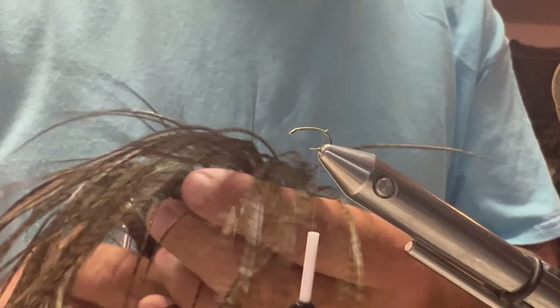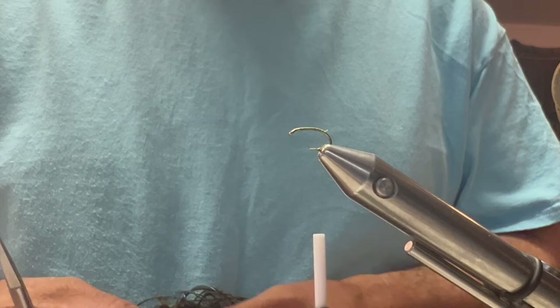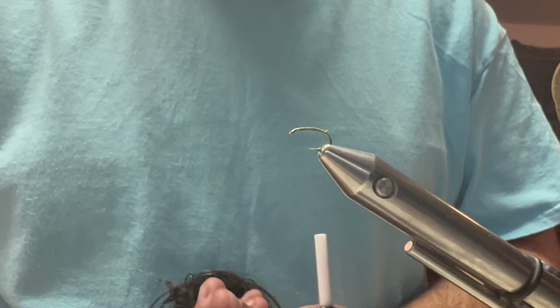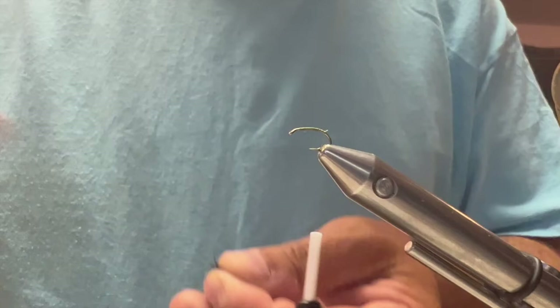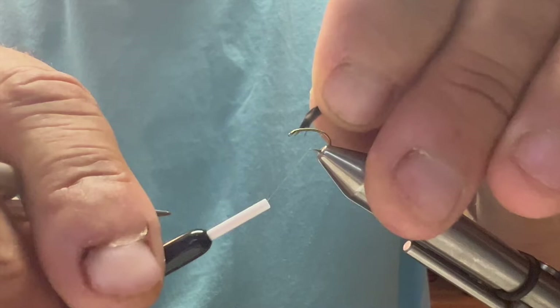I'm going to find me some tail fibers here off the side of my saddle and pull some of them off. These are going to be some short tails. I'm going to tie them in right there at the end of the hook.